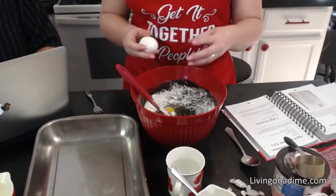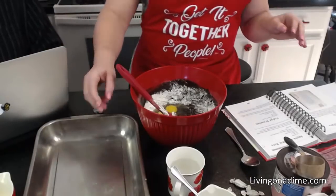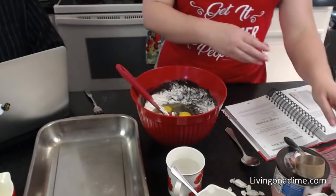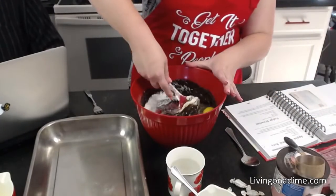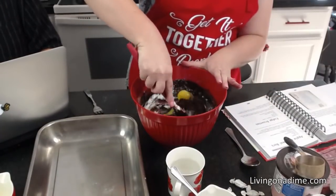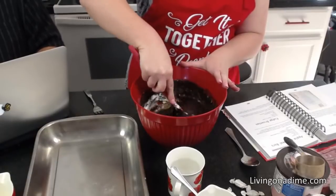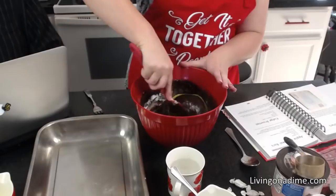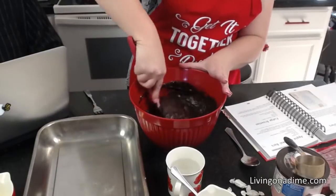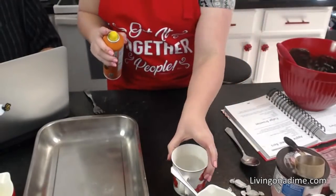I went to the store recently and they actually had pretty much everything back in stock. A little trick to making fudge brownies is to under-cook them slightly. The recipe in Dining on a Dime already has the correct time, but if you're modifying another recipe, under-bake your brownies by five to ten minutes so they have that gooey, fudgy center.